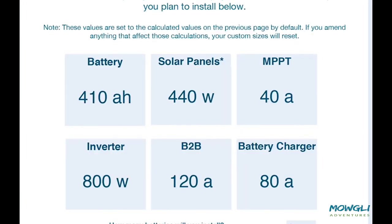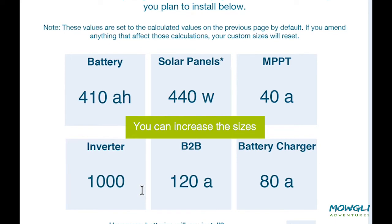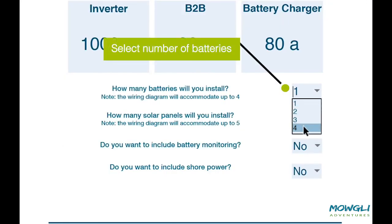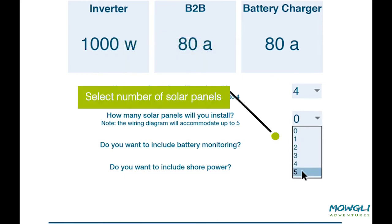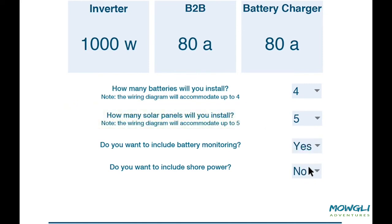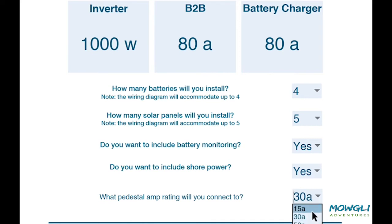We've carried over the minimum recommendations to this table, but you may have a different idea. If you want to put in a bigger inverter or battery bank, you can change them here. You could go smaller, but that's a choice knowing you are undersizing the system based on your expected loads. We can decide how many batteries and panels to fit on our drawing — four batteries and five panels are the maximum. You can include battery monitoring and shore power. If you chose 220 to 240 volts AC, a standard wiring configuration will automatically populate on the diagram. If you've chosen 110 to 130, you will need to specify 15, 30, or 50 amps, as they are configured slightly differently on the diagram.